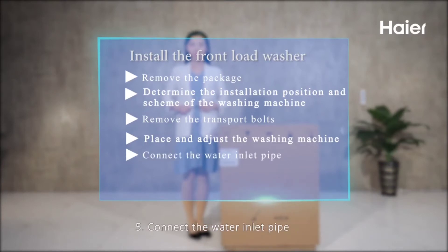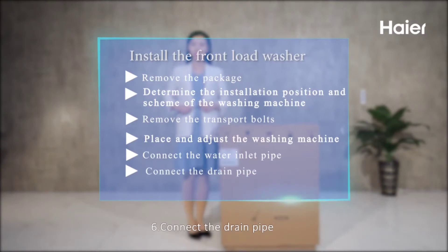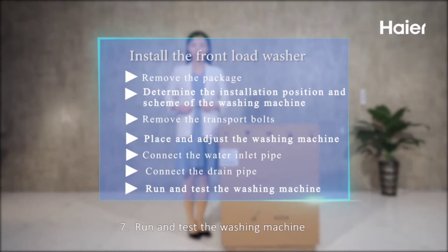Step 5: Connect the water inlet pipe. Step 6: Connect the drain pipe. Step 7: Run and test the washing machine.